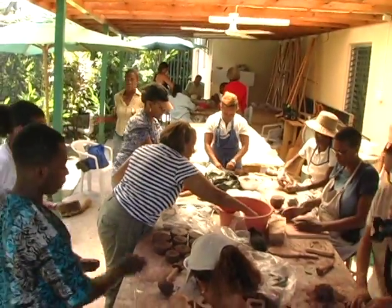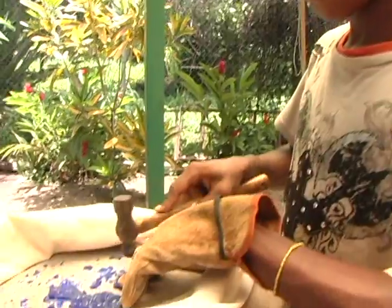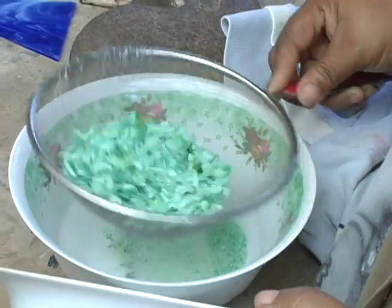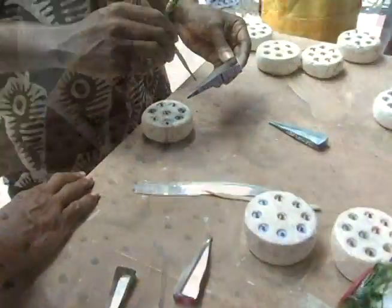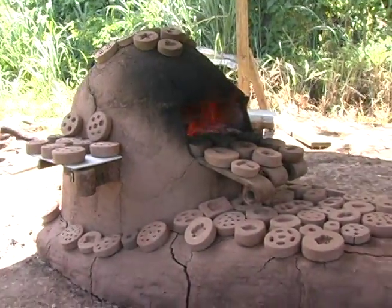We make sure we wash the bottles very nicely and dry them in the sun. Then after that, we smash them on a stone and have smaller particles or pieces. Then we use the smaller particles to fill the clay molds and bring them inside the oven for a firing process.